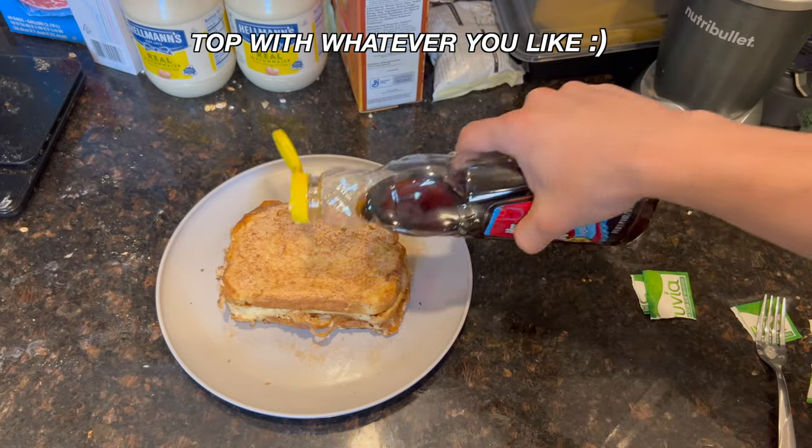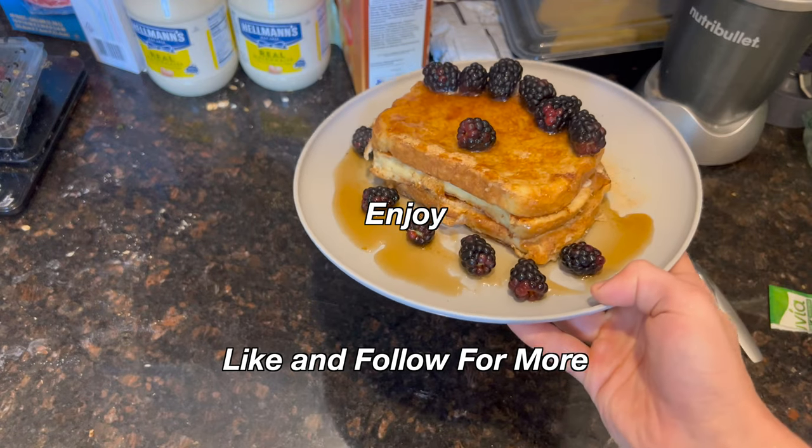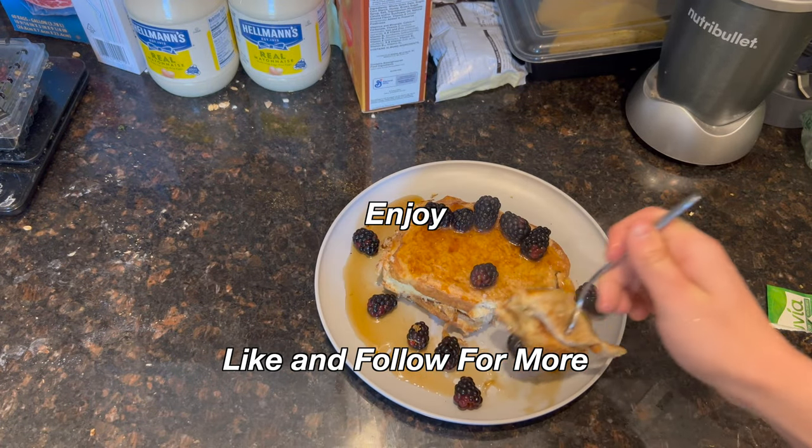Once plated, you can top it with whatever you want. I chose to do about two tablespoons of sugar-free syrup and some blackberries. You can have whatever you want — enjoy! Like, comment, and follow for more.